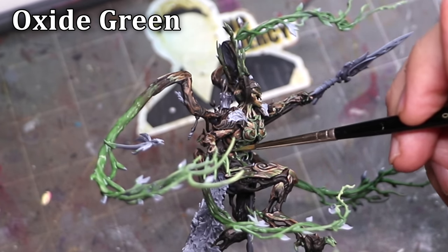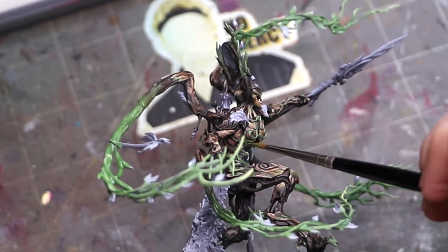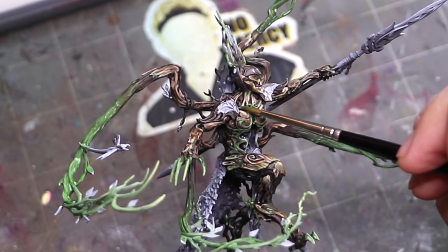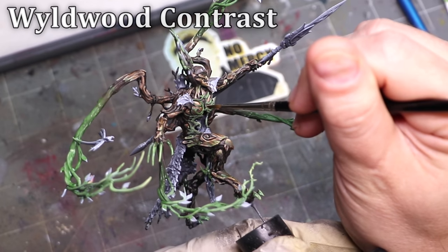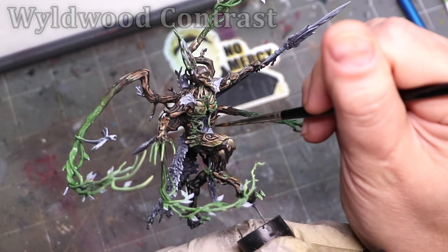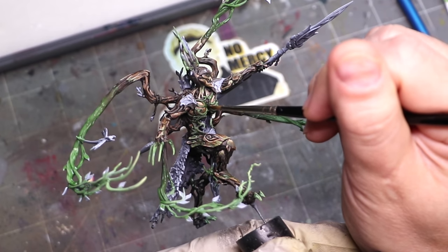I knew I wanted to do something with the chest to break it up. She has an ornate pattern there that's clearly a different material, so I decided to take it into the same green as the vines — it makes sense that the Lady of Vines would have vine iconography on her chest armor. Then I just needed to put in a nice black line to separate it and make the green stand out from the lighter woody colors. In the end it felt like a naturalized take on a standard warrior's metal armor.